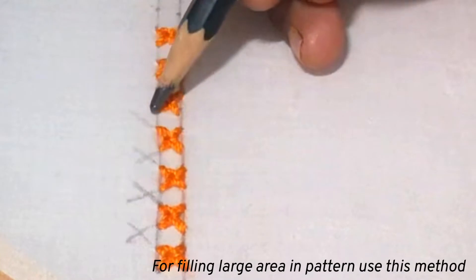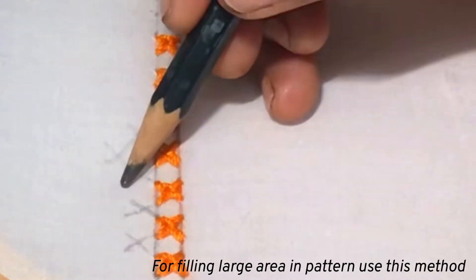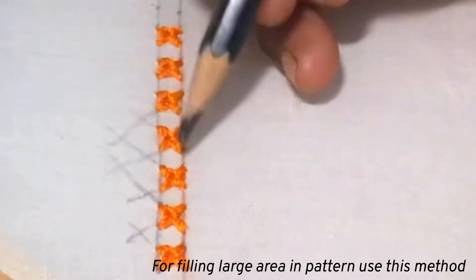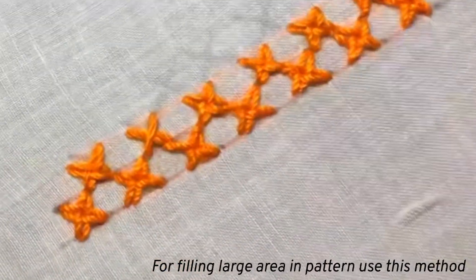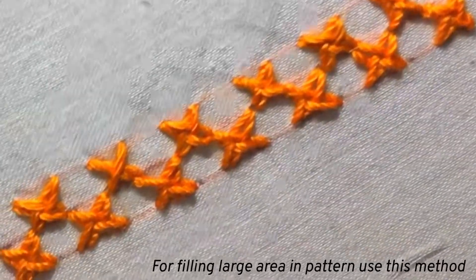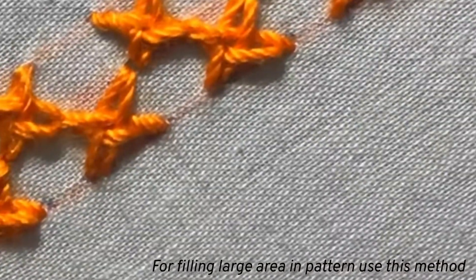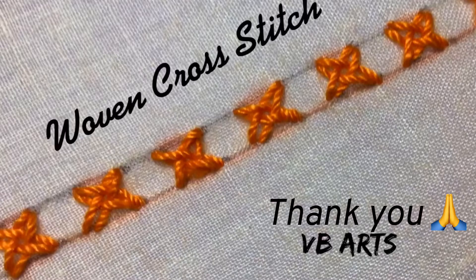In the next line I will finish this pattern and show you. This is how it will look. I hope you are clear about the woven cross stitch now. I will meet you again with the next stitch. Thank you for watching.